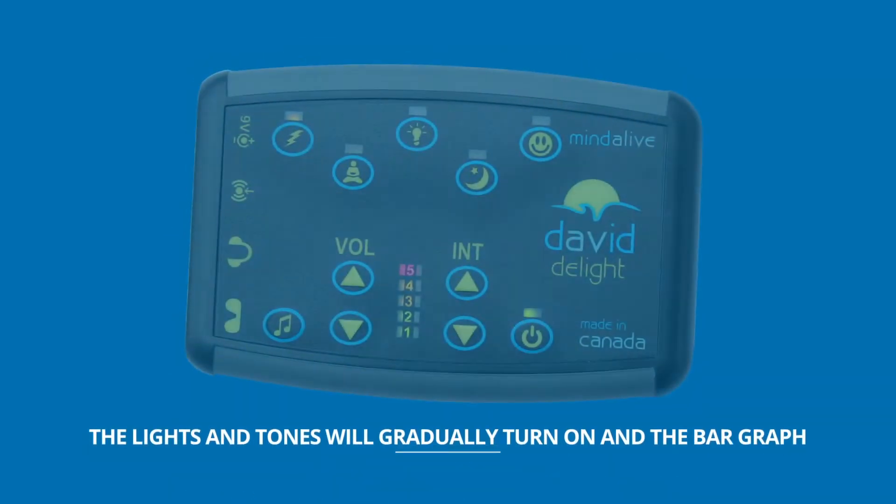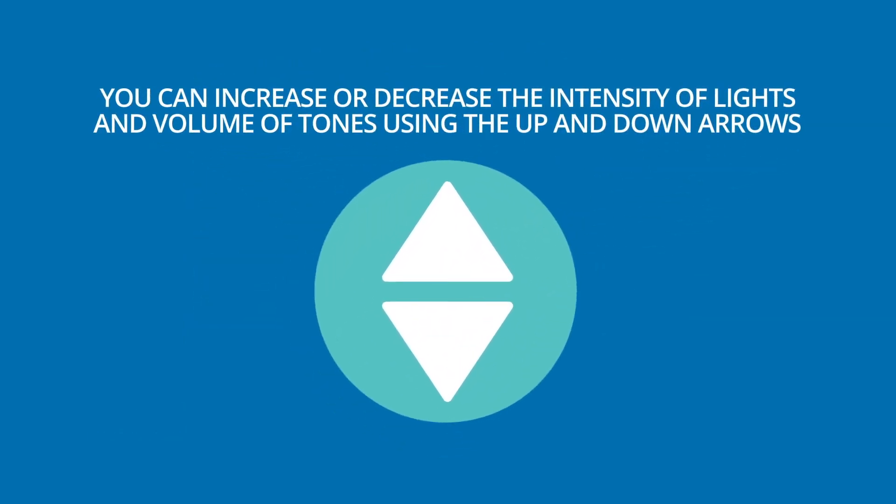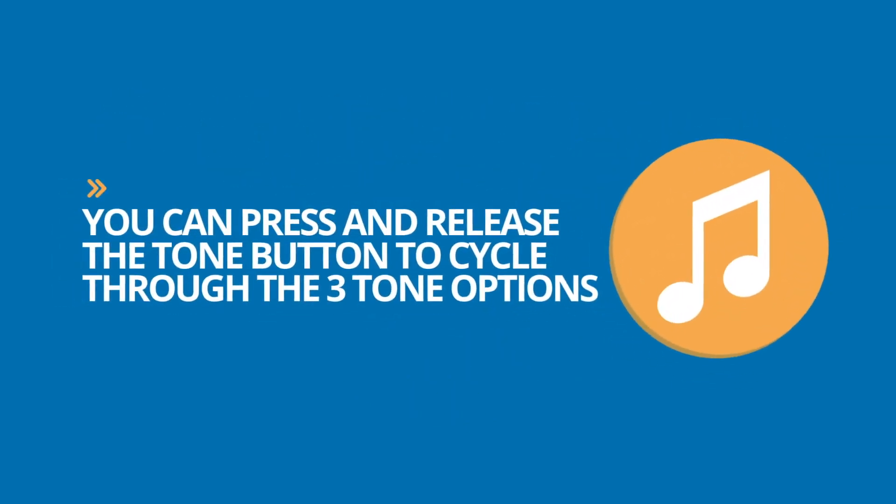Simply wait for five seconds and the session will automatically begin. The lights and tones will gradually turn on and the bar graph lights will scroll up to show the session is beginning. You can increase or decrease the intensity of lights and volume of tones using the up and down arrows. You can press and release the tone button to cycle through the three tone options.